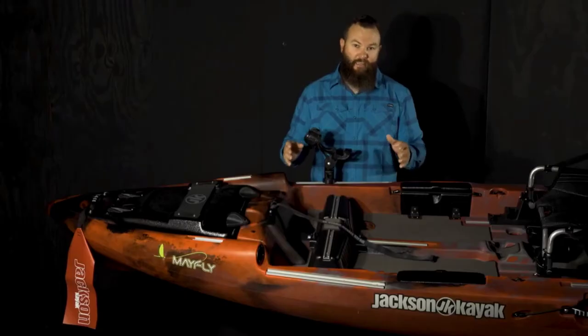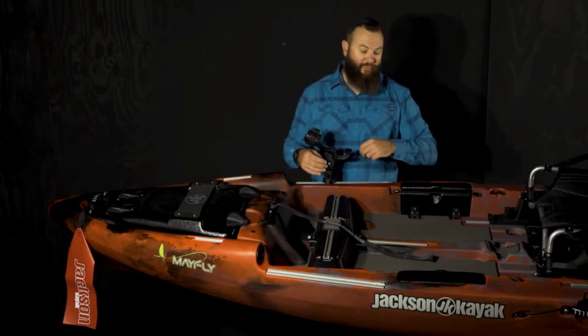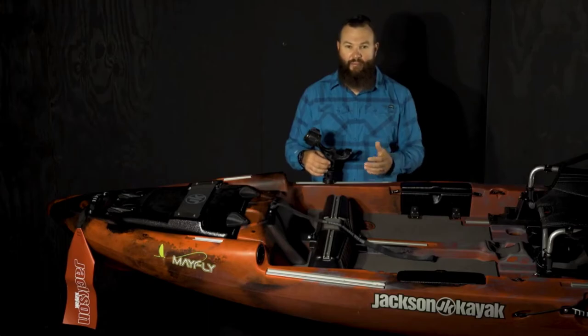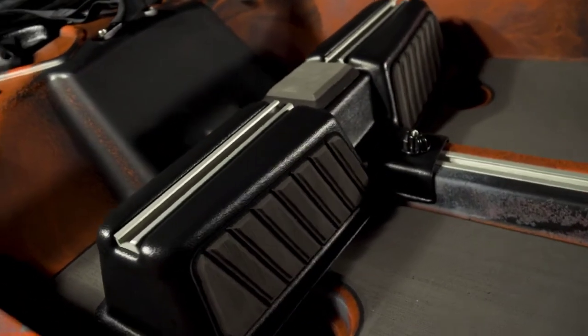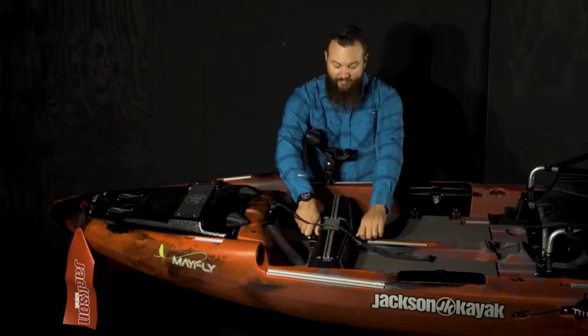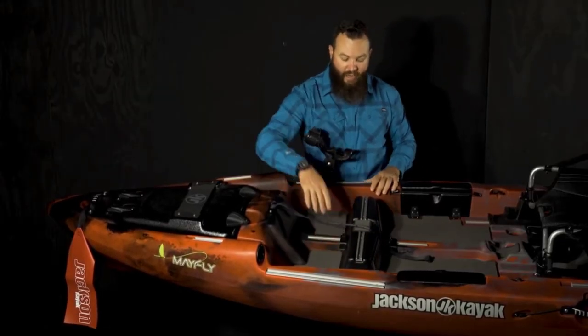The foot bracing is a little bit different in this boat, and again that is because of fly fishing — fly line tends to snag on anything it can wrap around. So we came up with this foot brace in order to keep it as clean as possible. You simply slide the foot brace by loosening the two thumb screws and you can slide it along the gear track in the middle.